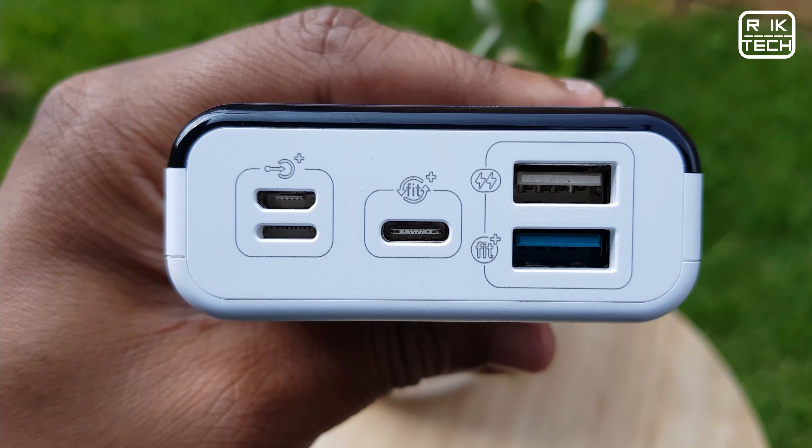This brings us to the special feature of this power bank: what is called Free Charge technology. Basically, it means the power bank is able to optimally adjust the charge sent to another device based on that device's charging requirements. If the device supports fast charging, the power bank will adjust for fast charging; if it doesn't, it will default to slow charging. The ports supporting Free Charge technology are marked with a FIT symbol - these are the ports able to optimally adjust the charge for fast charging, including the middle two-way USB Type-C port as well as another normal USB port.